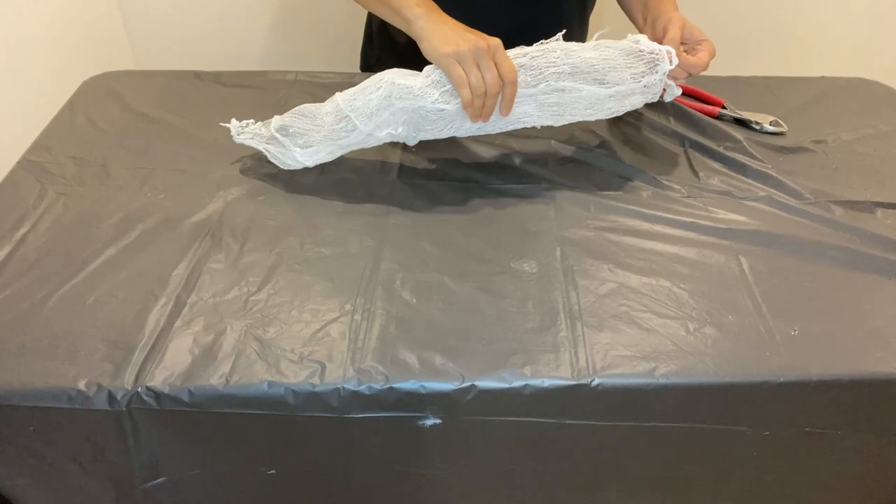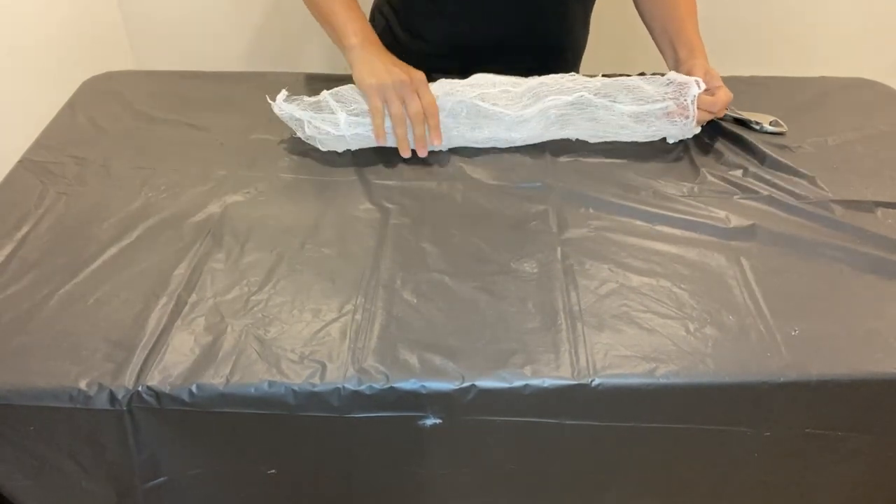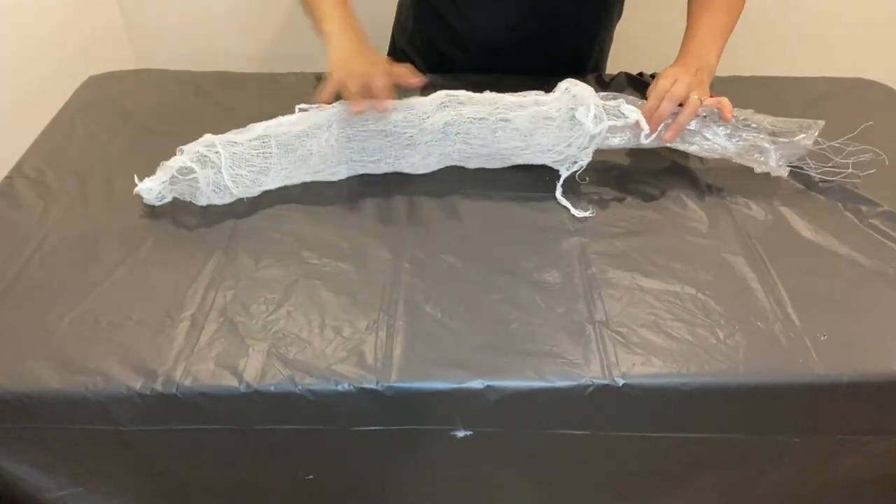Now we're going to put it aside and leave it to dry for about two days. Now the cheesecloth is stiff, we can remove the inside form. To do that, I am going to squeeze it gently, and where there's openings, I could reach in and squeeze the chicken wire together, and then gently pull it out.